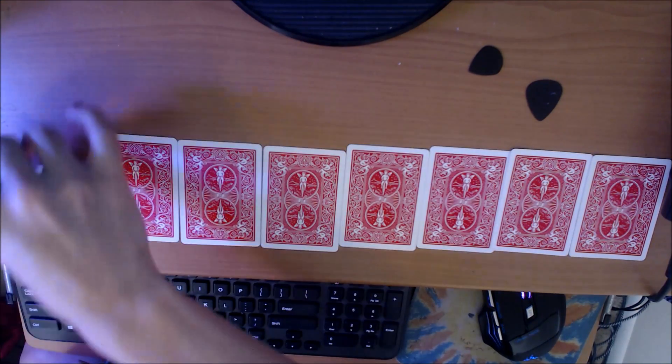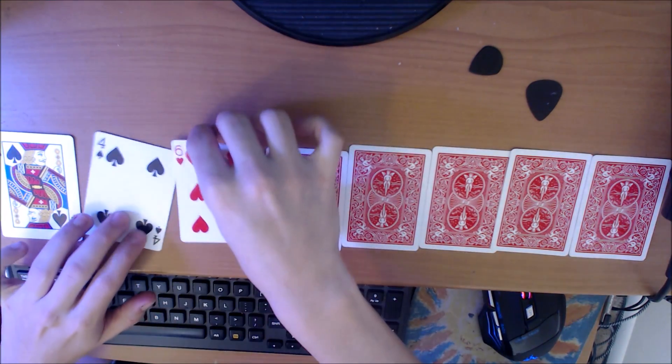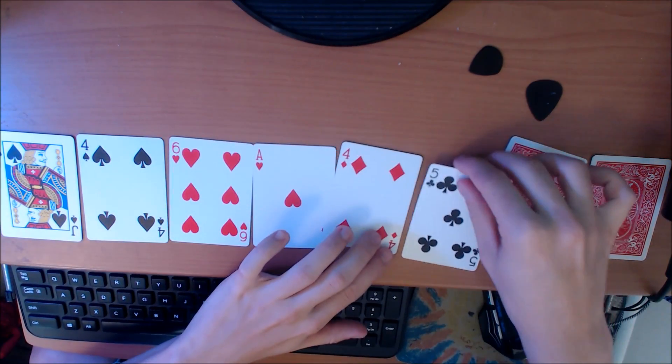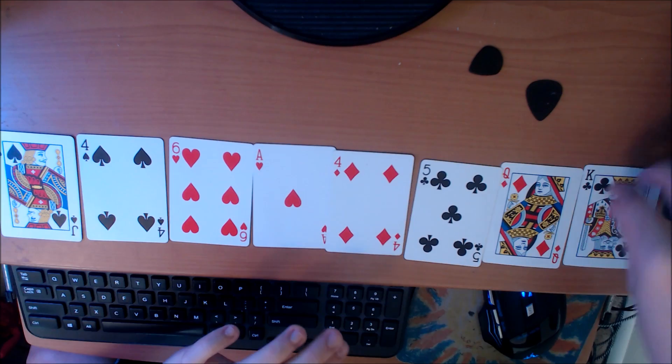Finally, we have a bit of a more complex one. We have a bend, four, six, single djent chug, four, five, dissonant, pinch harmonic.